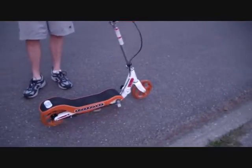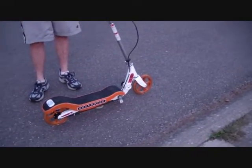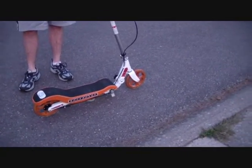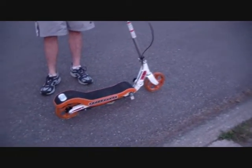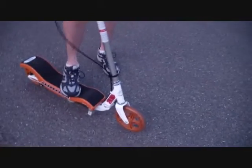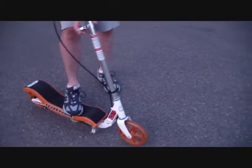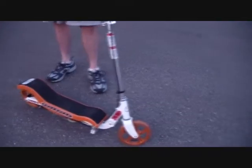Hey guys, it's Angie and today's review is going to be on a rock board scooter. What's cool about this is it is a two-in-one scooter and it folds up flat, which I will be showing you later. For starters, you can ride it as a regular scooter — the handlebars adjust up to size. This is for ages eight plus and can hold up to 200 pounds, so this is good for kids and their dads.